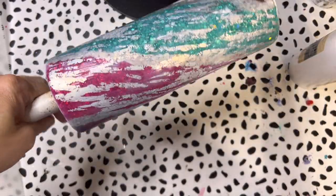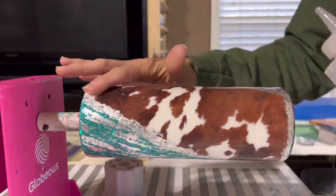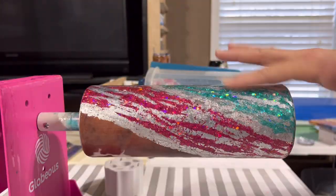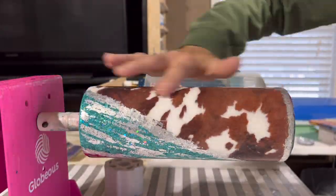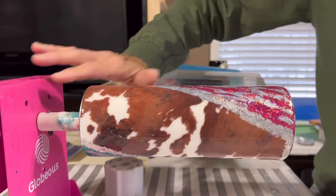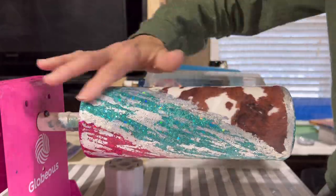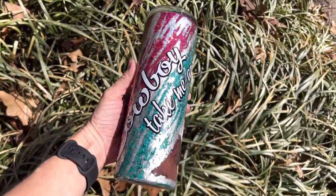I'm allowing this to dry for two hours, then I'll move on to bright tone layers. I ended up putting about four layers of bright tone on and was calling it quits - I was like, okay, I'm done, leaving it as is, no saying, no phrase, nothing on it, because it was really pretty. But then I decided it really needed another addition, so I went with the phrase 'cowboy take me away.'